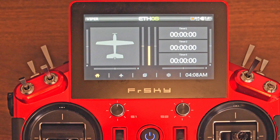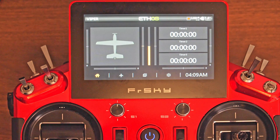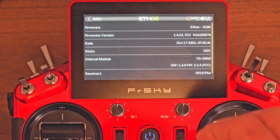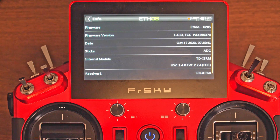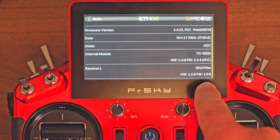First of all, we need to make sure that we already have a receiver paired to our model. I've already gone through the binding process, so if we turn on the receiver, we can see we have 2.4 signal. I've also taken care of updating the transmitter to the latest firmware as well as the receiver. The transmitter is in firmware version 1.413 while the receiver is in version 1.0.9.